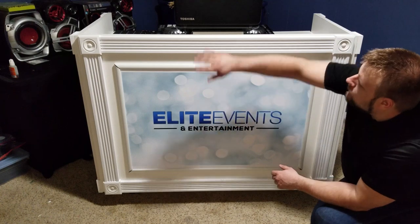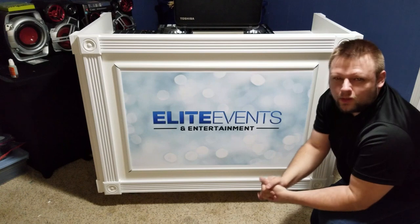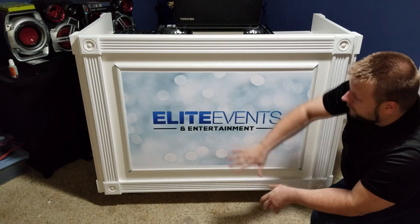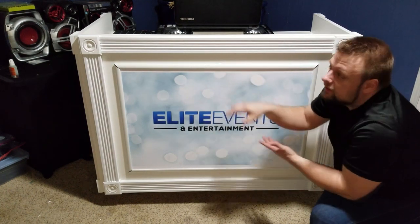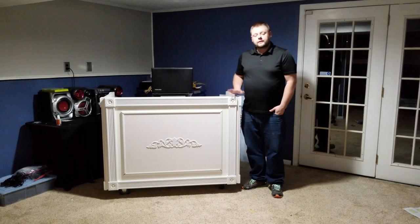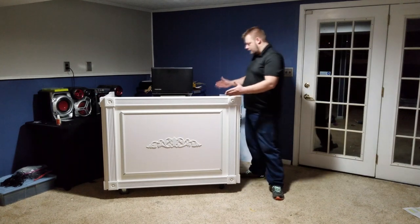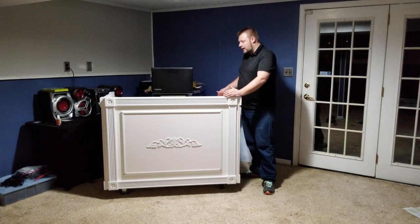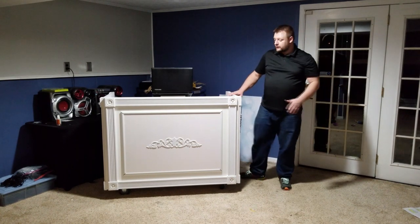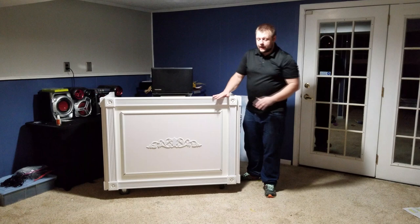This logo will actually go on the laptop here on the front — something small but subtle. I don't usually do logos but a lot of companies are doing it now as a branding thing and it's working out very well for them. It's not as in-your-face as a big banner, but on a laptop it's very subtle and looks classy. The dimensions of this booth are about 50 inches wide, 41 inches tall, and about two feet two inches deep — it'll roll right into the van with just enough room on each side.